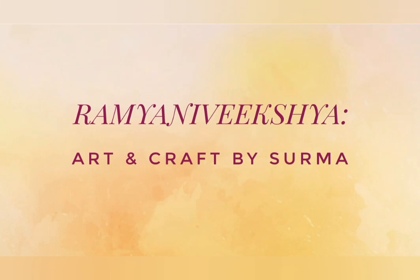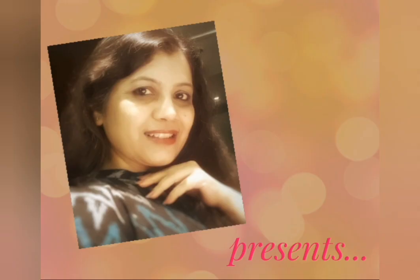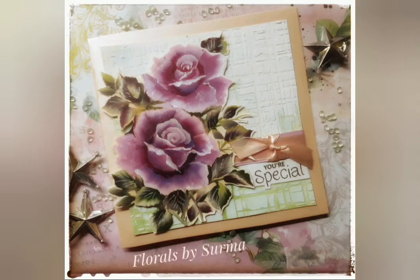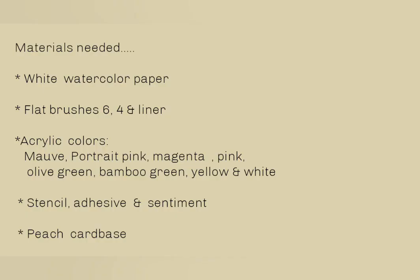My sweet friends, a very warm hello to you all from your host Shurma. I am so glad you chose to join me here today. This is going to be a wonderful and very special episode wherein I am going to share with you how to create spring flowers for a dear friend. The materials which are needed today for the project are all listed over here, so let's begin.